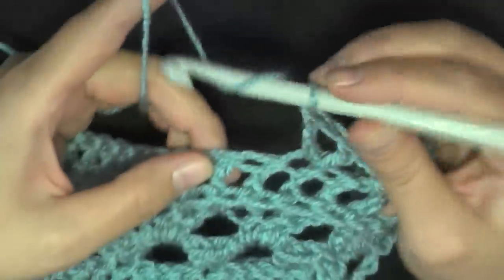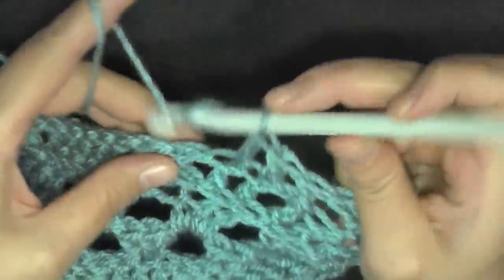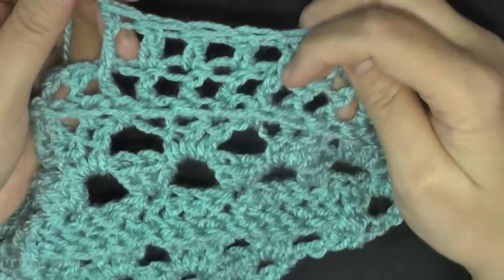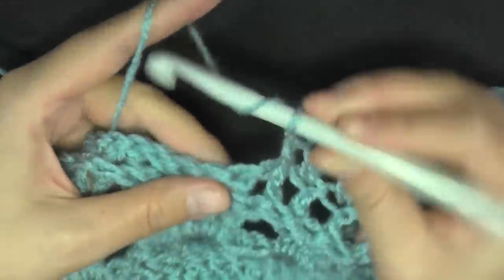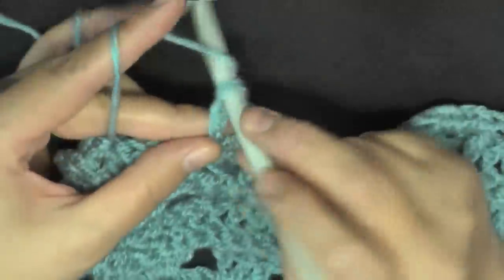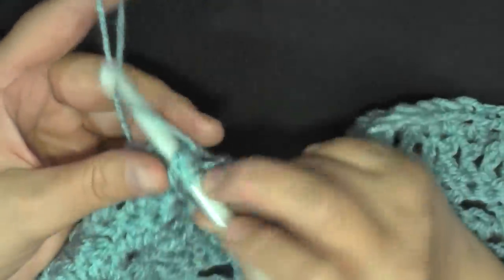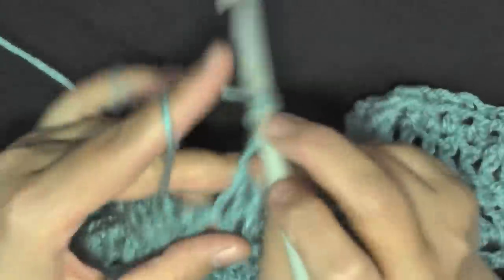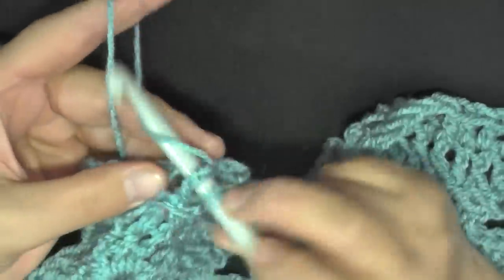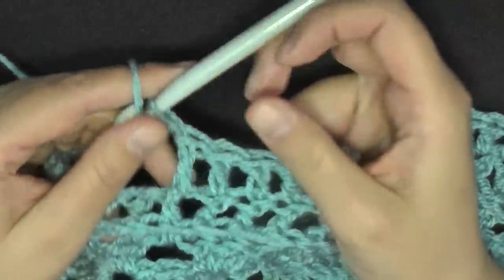Then begin the next section: front post, then your three double crochets worked in the next three stitches, then front post. So you're having two front posts on either side of your three double crochets. Then your V section: skip a stitch, V stitch, skip a stitch. Then begin your next section of front post double crochet, three double crochets, and front post.